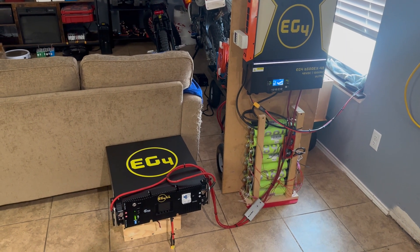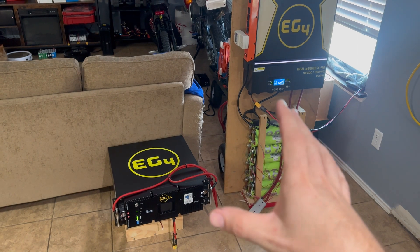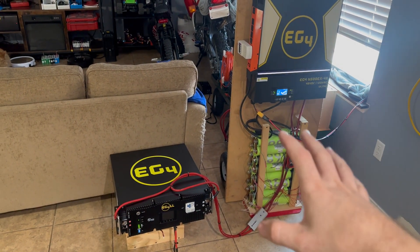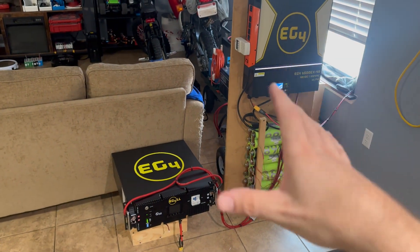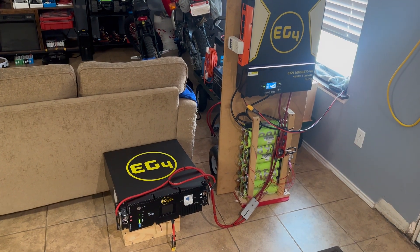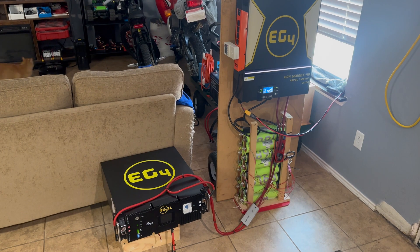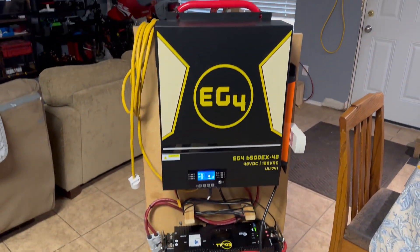I mentioned in the last video that I have raw cells coming, so we're going to do a 48-volt raw cell build as well to go alongside this. That way I'll have around 13 to 14 kilowatt hours of 48-volt capacity for this setup. This setup is going to handle higher-wattage loads — mainly the mini split — while the 12-volt system handles everything else. Very exciting.